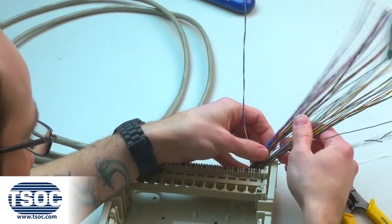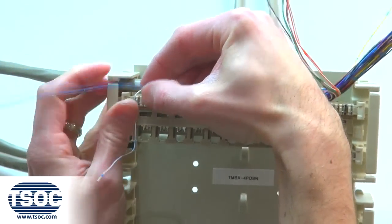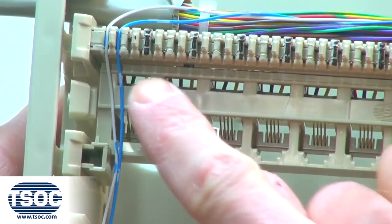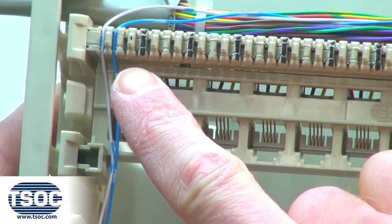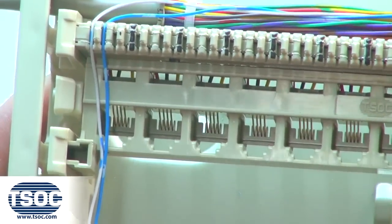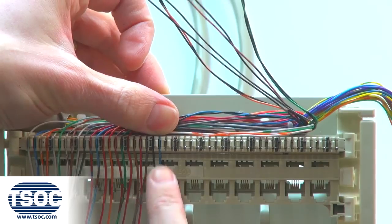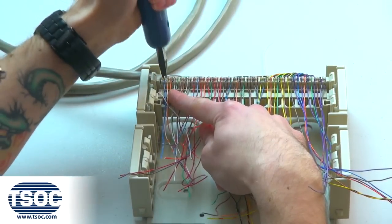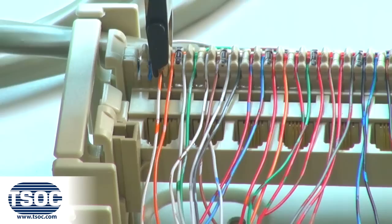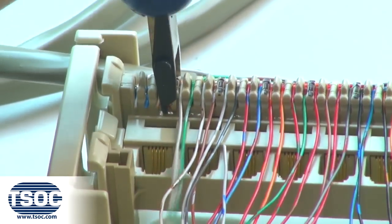Step 5. Separate each pair of the UTP cable and lace into the modular distribution connector according to the required wiring code. Use the impact termination tool to punch down and cut one insulated conductor at a time.